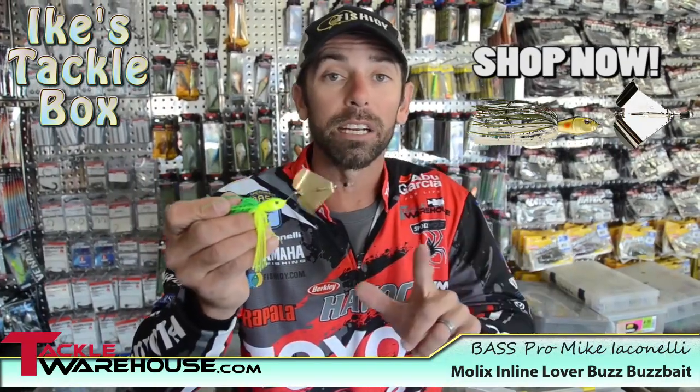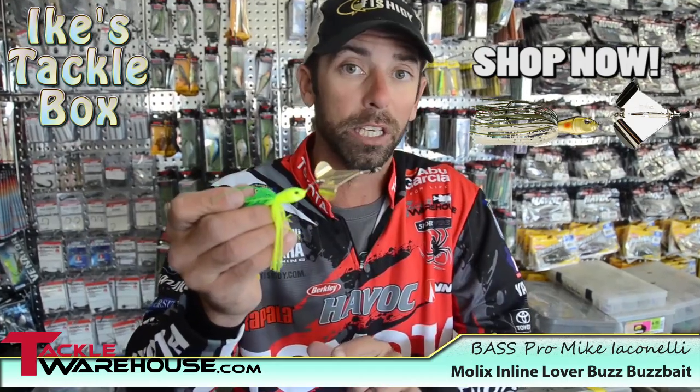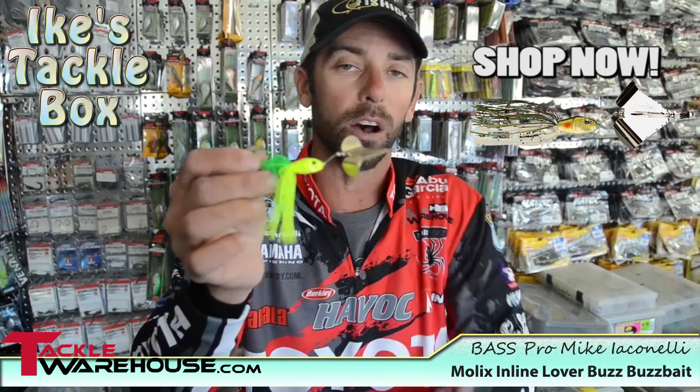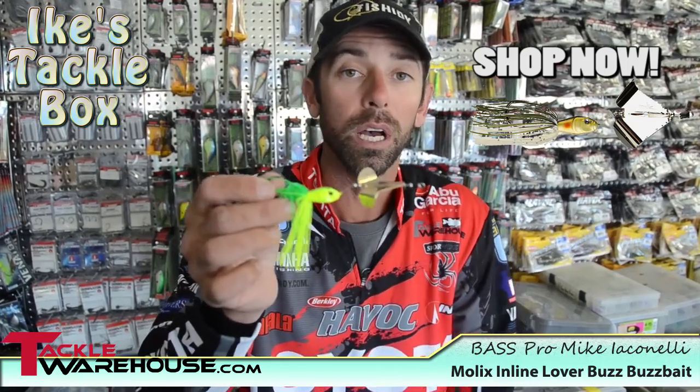Hey everybody, Mike Iaconelli here. I want to talk to you a little bit about buzzbait fishing and I want to show you this really unique inline style buzzbait by Mullix called a Lover Buzz.